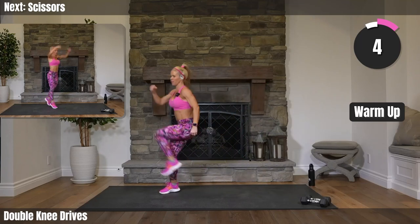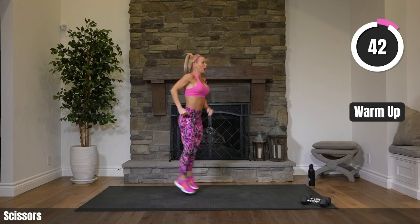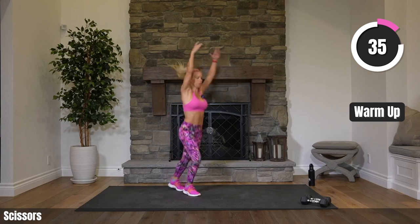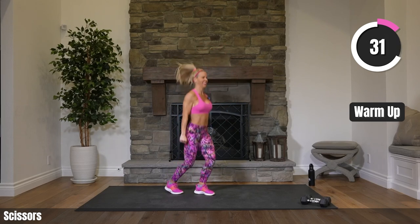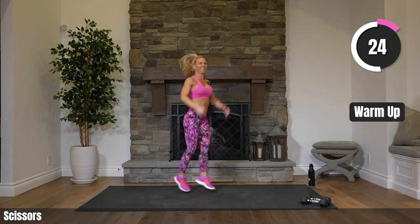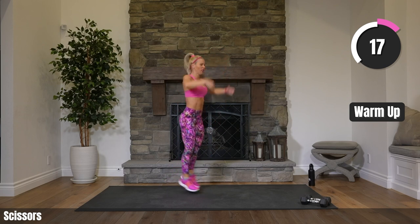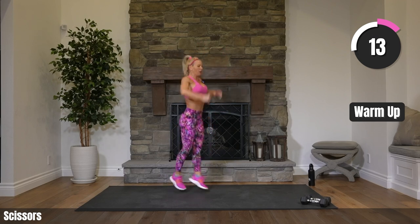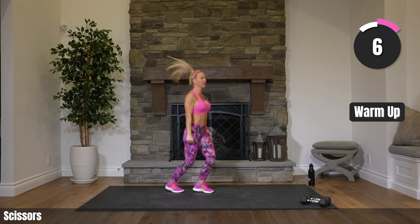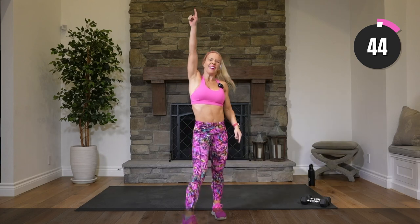Finishing off our warm-up with just scissors. Let's go ahead and bring our arms up and down, working that heart rate just a little more by using your arms. Are we feeling a little more energized than when we started? Good. Go ahead and grab your weights — you can have more than one size if you'd like, a lighter or heavier for certain exercises. Wrapping up that warm-up.